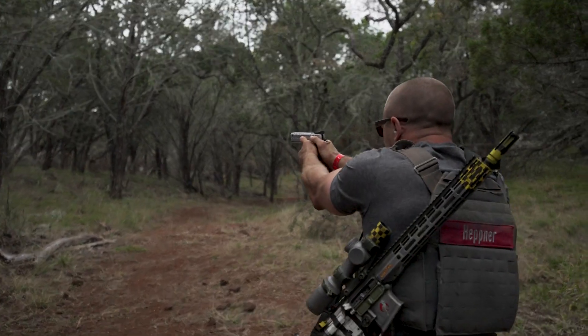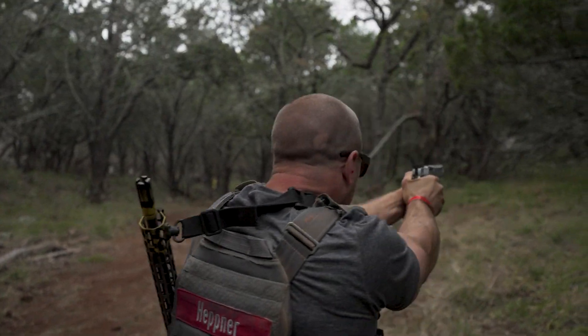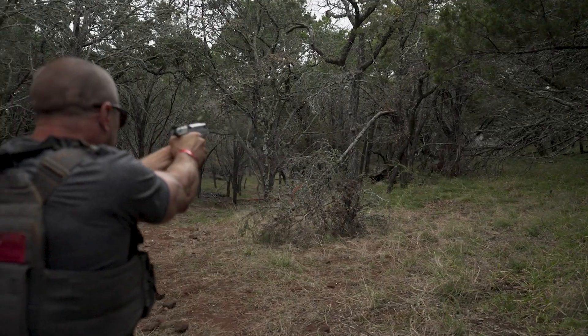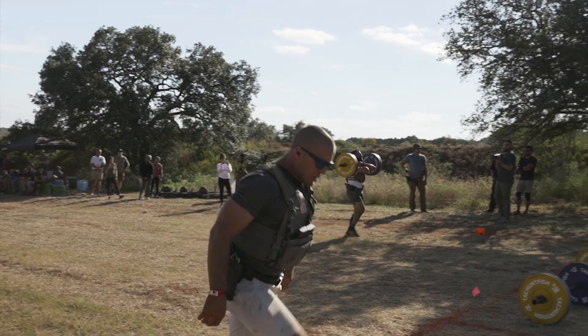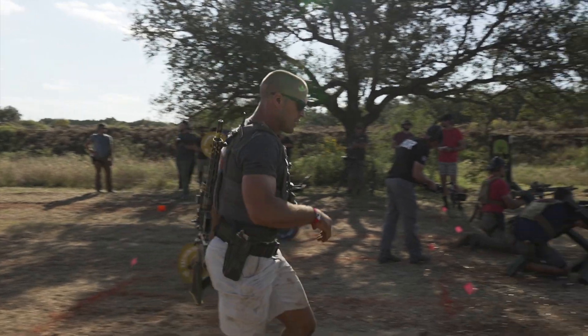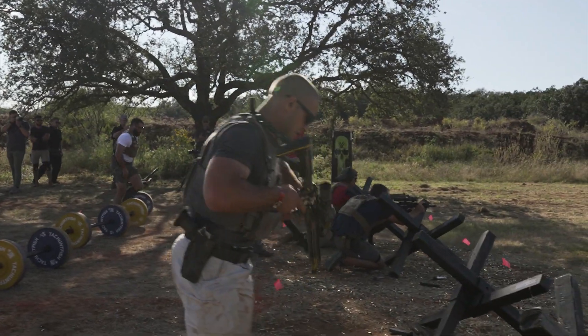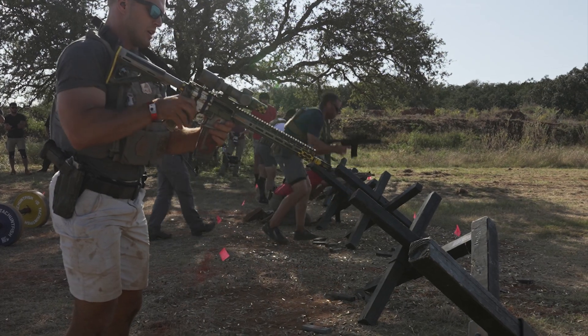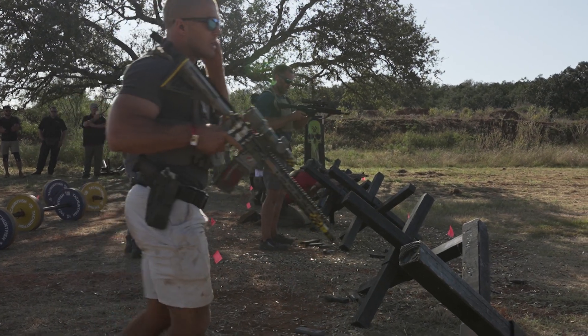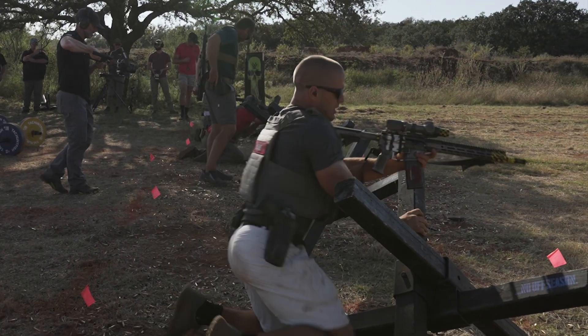Not many times do you pull out a gun to defend yourself where your heart rate's at 40 beats per minute, right? It's always spiked. You're always doing something. Because it mixes fitness and firearms, I was obviously great at one piece of the pie — that was the fitness side. So for me it was, okay, I'm fantastic at 50% of what they're offering. I've got to learn the other 50% and become decent at that. And so that's the whole journey this whole year.